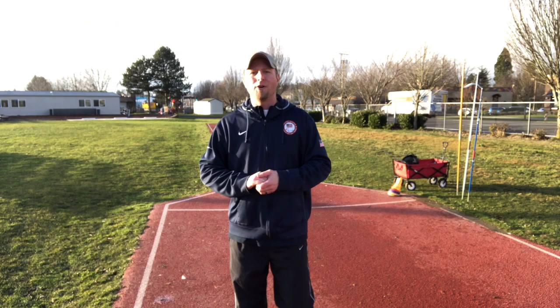I hope that was helpful. If you have questions, send me an email at shally@CoachHally.com. If you'd like to see more instructional videos, go to my website CoachHally.com — I've got instructional videos including drills and exercises you can download. If you don't mind, hit that subscribe button, share this with your friends, and hit the bell notification so you get notified each time I upload a new video. Until next time, have fun and throw far.